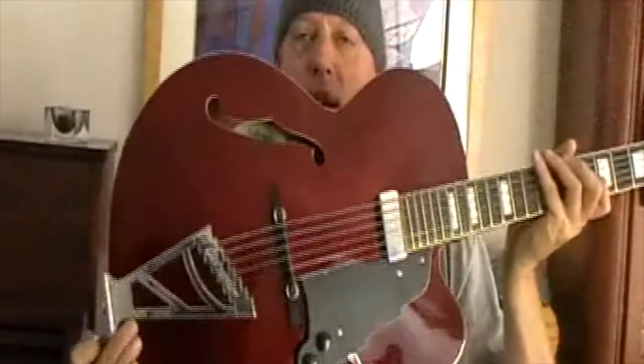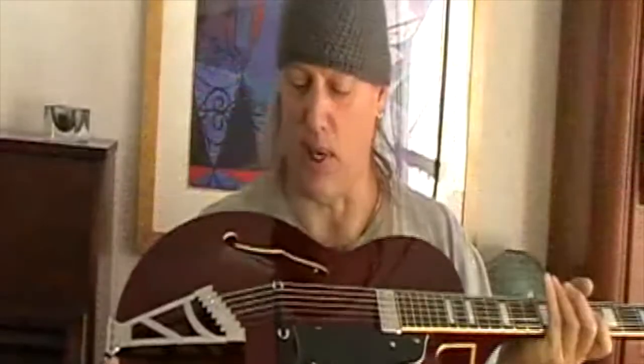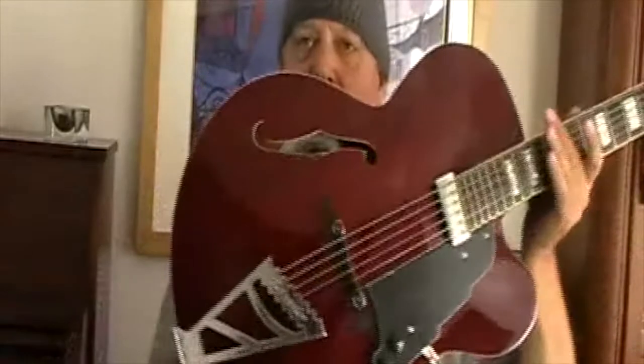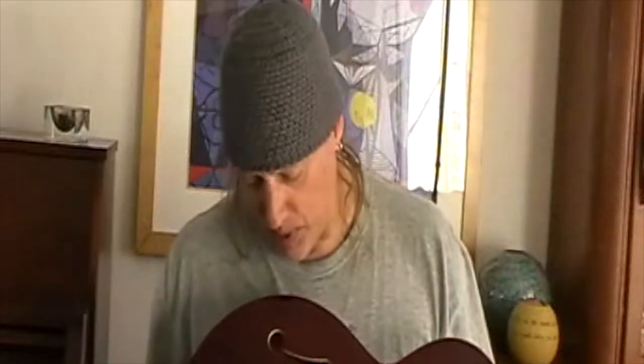It's a nice jazz box — a really nicely designed trapeze tailpiece. Just simple tone and volume controls with a single pickup. Classic jazz box style. Kind of a thin body with double F holes that are bound. Rosewood board, mahogany neck.